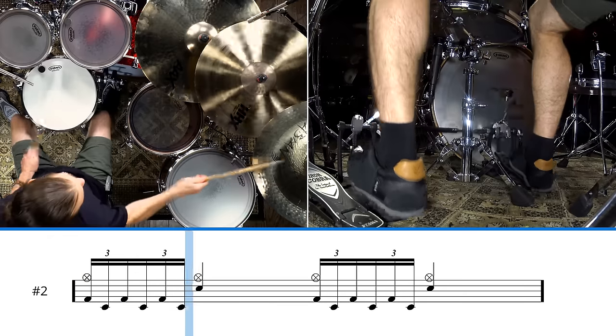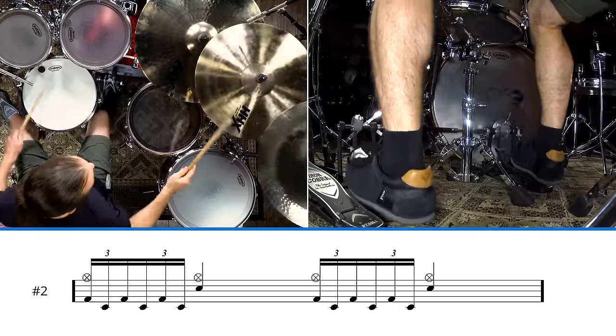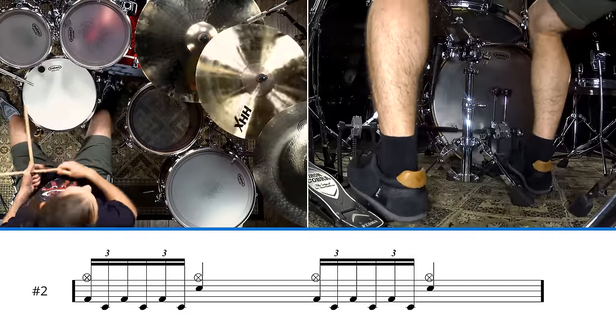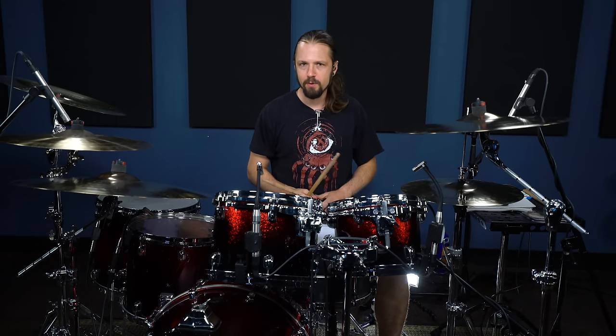And then you can take that idea and move it around the kit too. Just mix it around, try a few different things. We're gonna try that to a click now too.